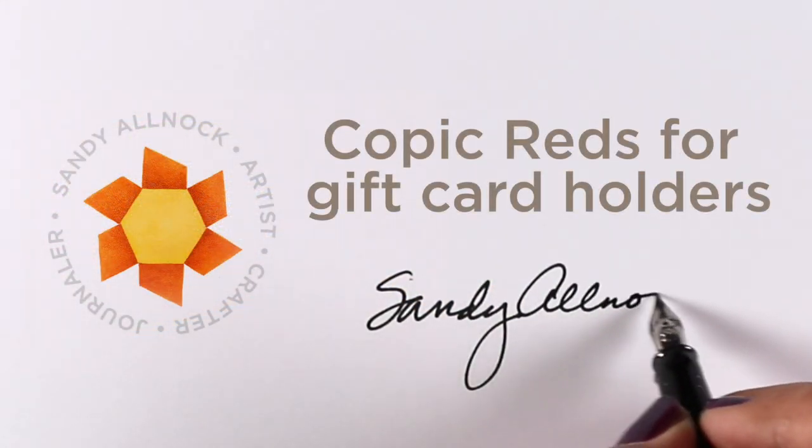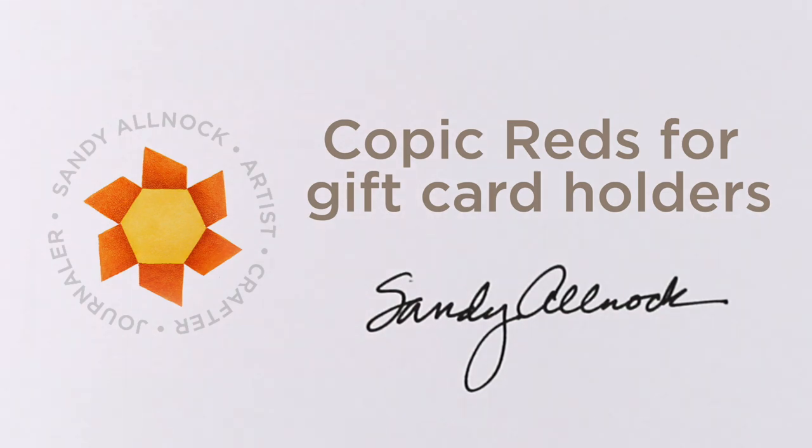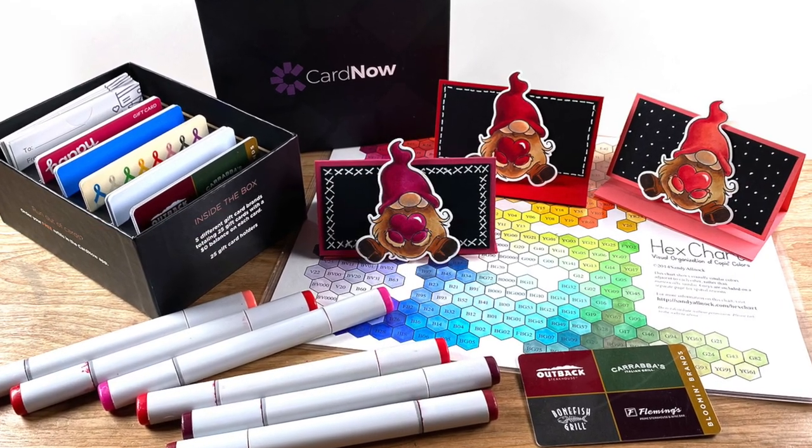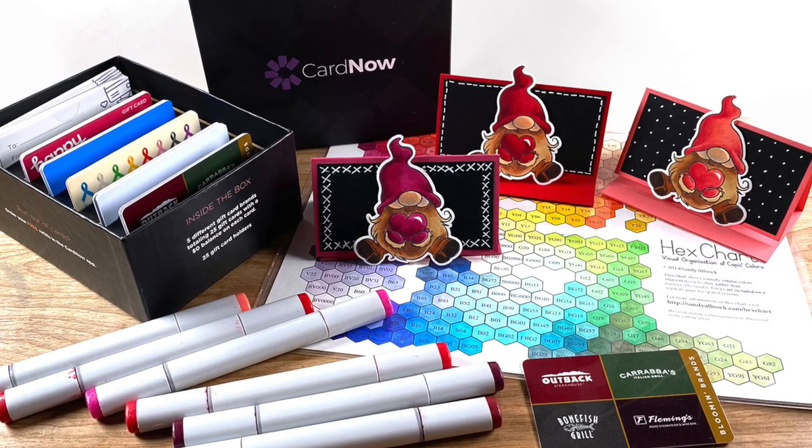Hi there, it's Sandy Alnock and I'm going to be talking about Copic Reds and gift card holders, and a gift card program that I will share at the end of the video if you're interested in that.